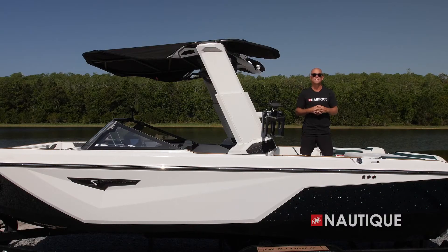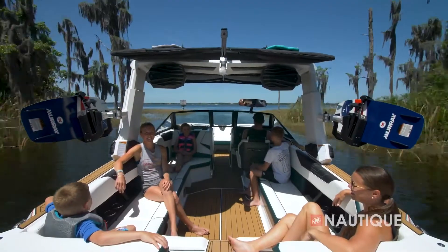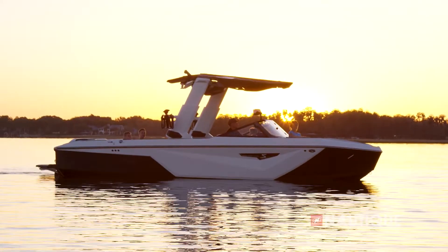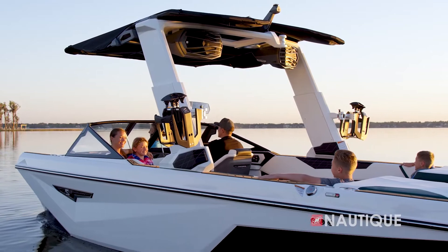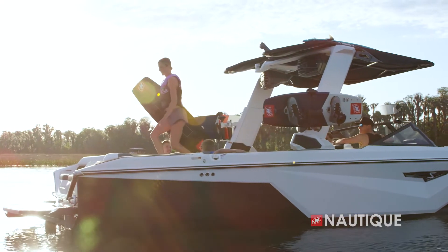Standard on the S25 are rotating board racks, or you can step up to our Nautique strapless board racks shown here. As you can see they have a nice wide fork so you can fit any size wakeboard or wake surfer, and they're over-molded in rubber so you protect your board from the rack and your rack from the board. Of course they rotate, which makes loading and unloading your boards nice and easy.